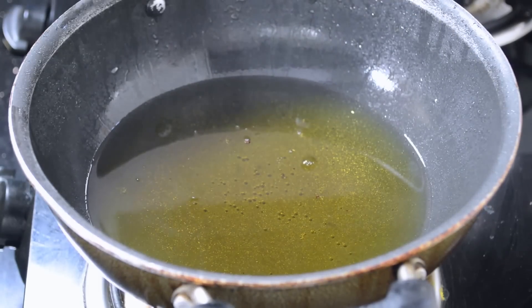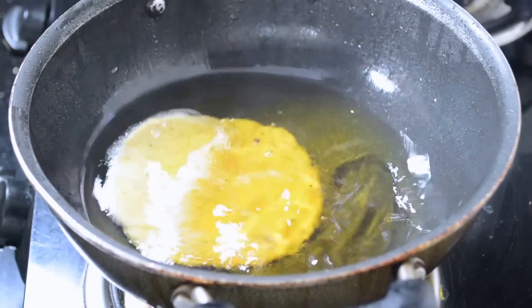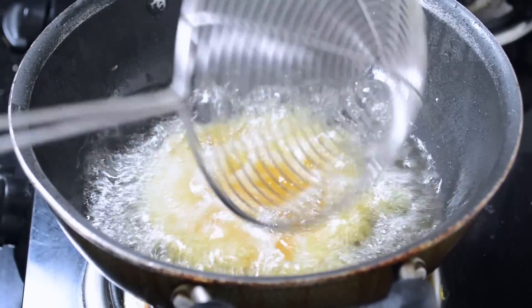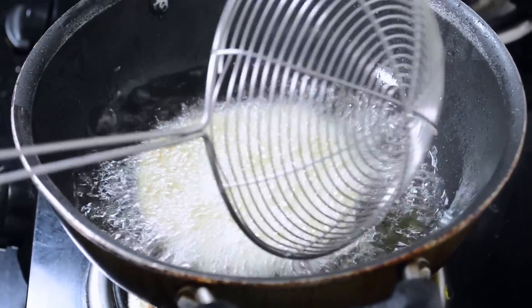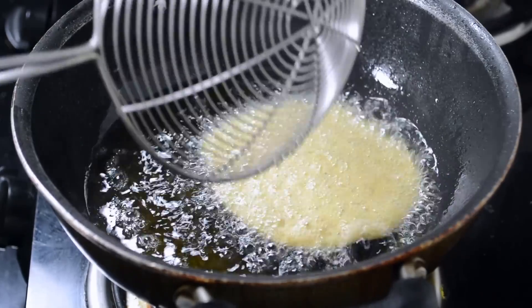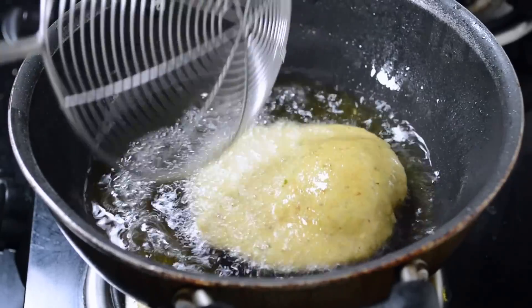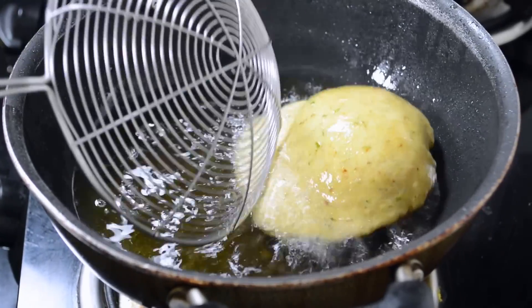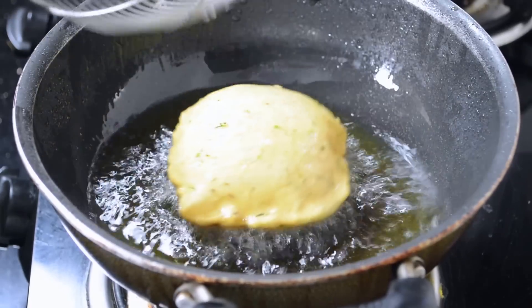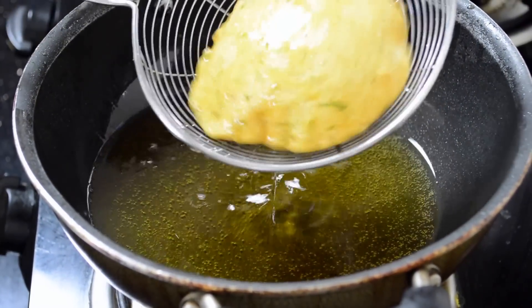The oil is smoky hot. Now add the puris and fry them nicely on both sides. Now they are ready, so take out from the oil.